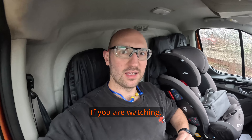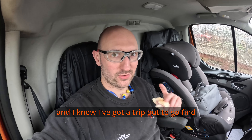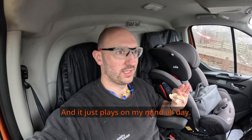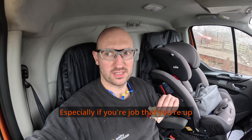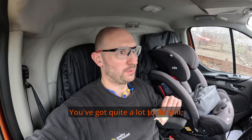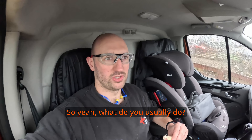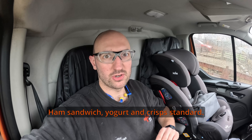Quick question for the electricians watching - talking about lunches, do you take your own or does your missus make you something, or do you make your own? When I don't make a lunch and I know I've got to go find somewhere to eat, it's just an absolute nightmare and it plays on my mind all day. It gets to 1 o'clock, 2 o'clock, half 2 and you think you're really going to have to go - especially if you're up against it and you've got quite a lot to do still in that day. For me it's a ham sandwich, yoghurt and crisps - standard.